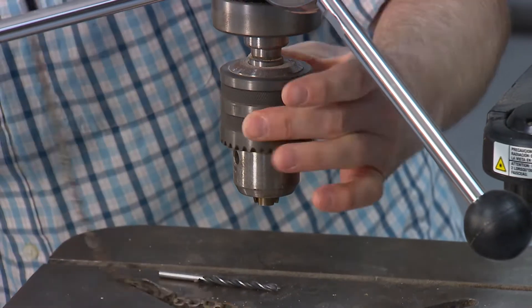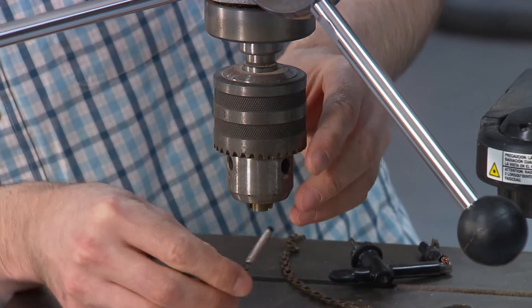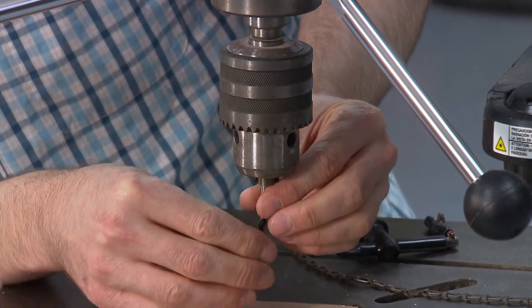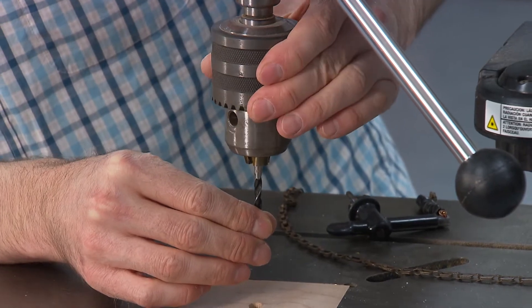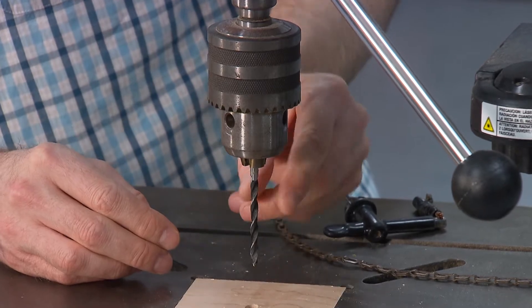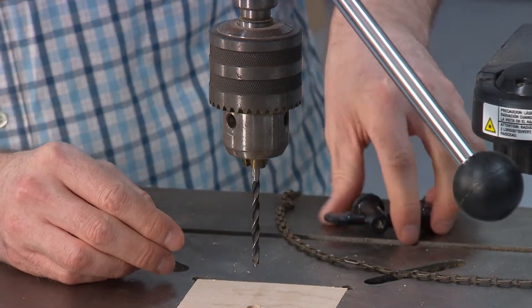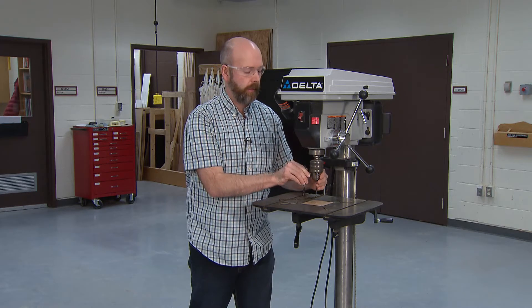You don't want to open it up too much so that the collar of the bit is loose. You just want to kind of tighten it hand tight, and you don't want it down pinching the actual bit itself.